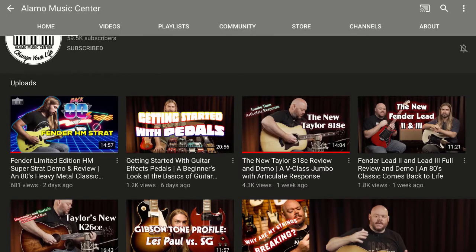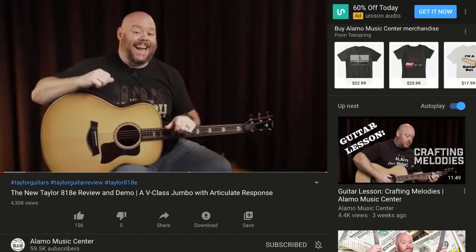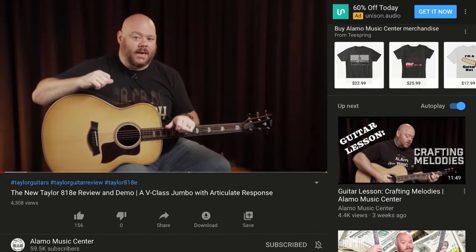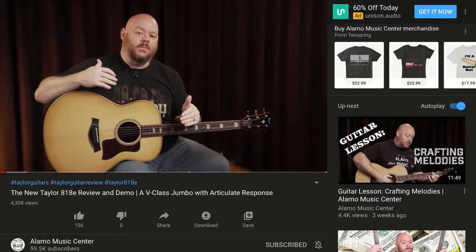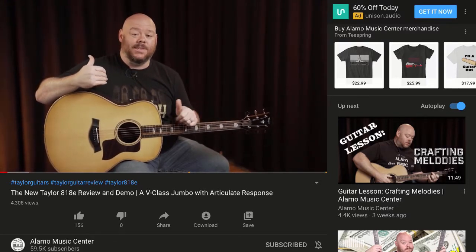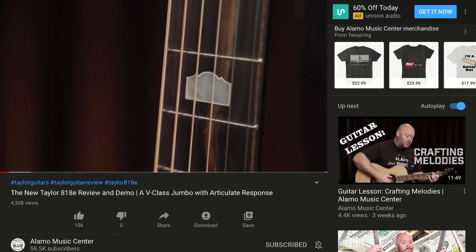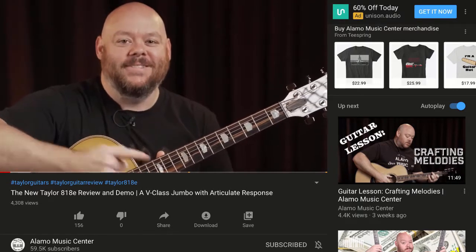Check out this Taylor 818E review and demo. This is Chris McKee talking here. The 818E — a big jumbo-esque grand orchestra body that sits at the top of their 800 series lineup. For 2020, it comes with a host of new appointments, as well as V-Class bracing. And our favorite part — Alamo inlays. They call them Mission, but they're Alamo. You know. We know.